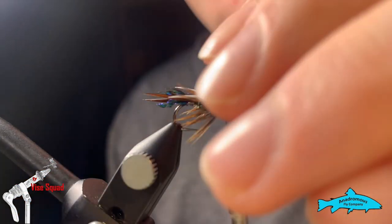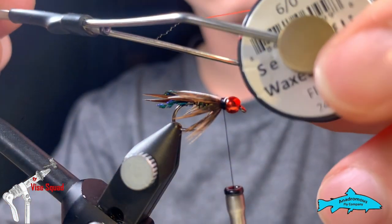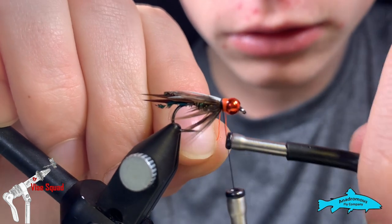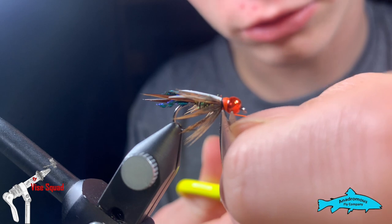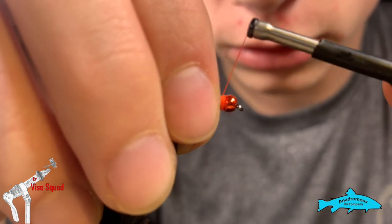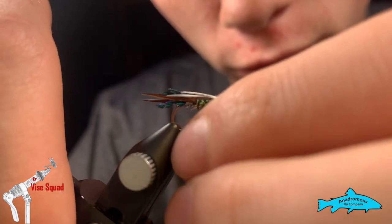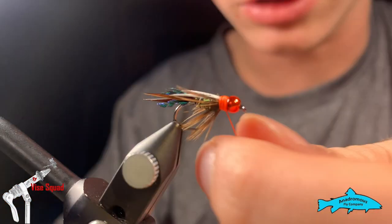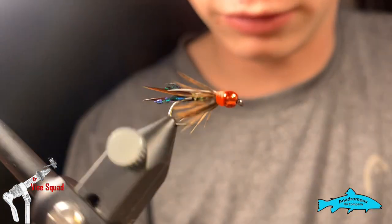Now take a red 6-aught wax thread, take it over top of the black thread, and cut off the tag end. Also cut off the black thread, which we secured with the red. That's going to give us a hot spot to go with our hot head — I think it finishes up the fly very nicely. As an attractor pattern, you can't go wrong with another hot spot. Tighten it up, cut it off, and there you have the Hot Head Mega Prince Nymph variation, size 10.